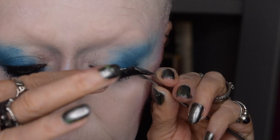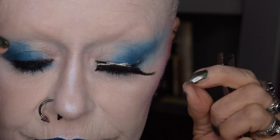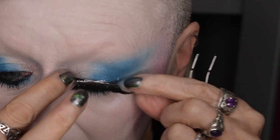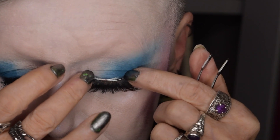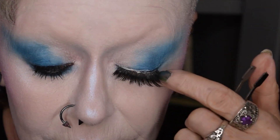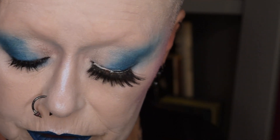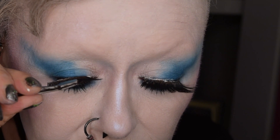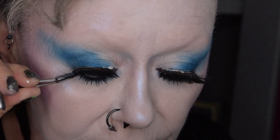Looking down, you just put the lash as near as you can to the actual line of your lash. As you can see it's falling off a bit, but just press it, push it, finagle it, manhandle it — all this stuff — and just get it to behave. Then leave it to sit there for a moment and get the right one. You can start at the front and go to the back, or start at the back and go to the front.